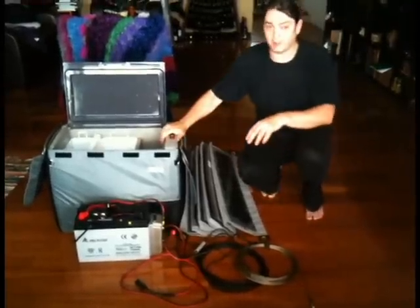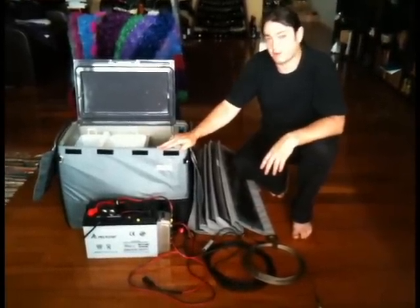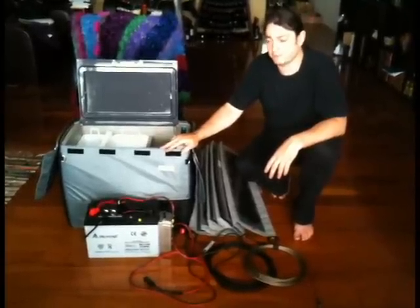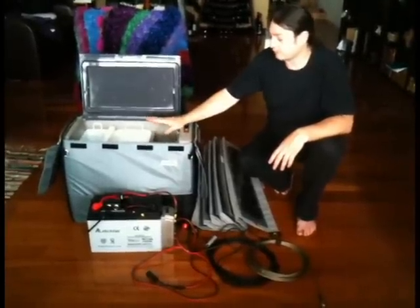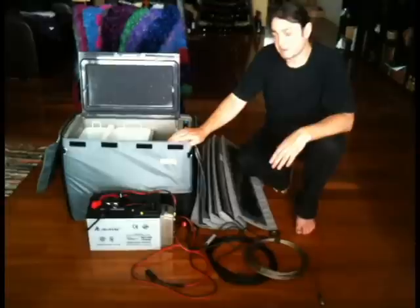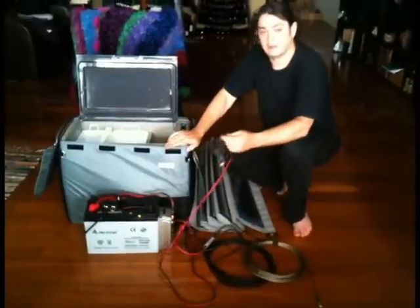So this is the setup that I've put together. It comprises the Waeco CF50DZ, which is a dual-zone fridge-freezer — you can actually freeze things. It'll run off 12-volt or 240-volt, so it's ideal for putting in the car and simply running off the battery.